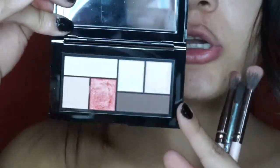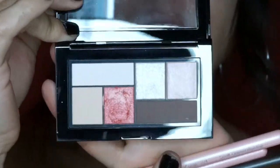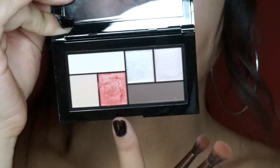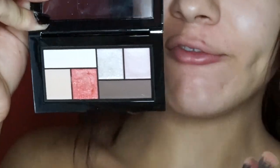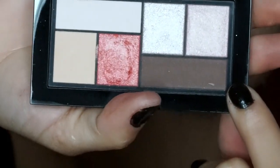Now I'm going to grab my Maybelline Mini City palette in Downtown Sunrise. The thing I liked about this palette the most was this one particular shadow — I thought it was really pretty. I'm going to grab this dark brown shadow and slightly put it on the outer part of my eye just to create more dimension.